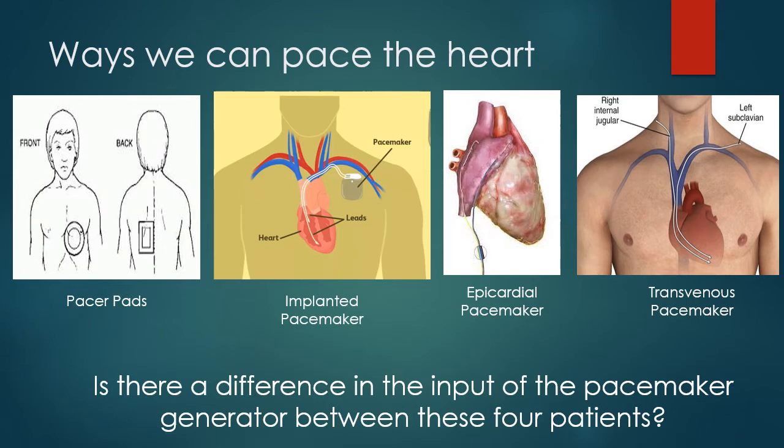We can pace the heart in a couple different ways. Most of us are familiar with the big pads that come with defibrillators — we can pace through the defibrillator if it has that function. Defibrillator pads are primarily for defibrillation when someone goes into cardiac arrest. An automated external defibrillator you'd find in a public space most likely won't have a pacing function — it's just there for shockable rhythms.